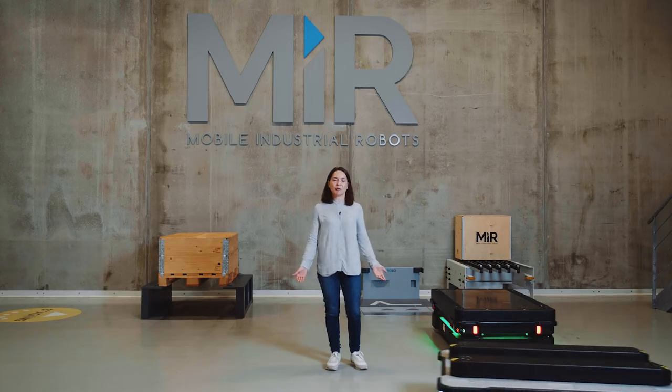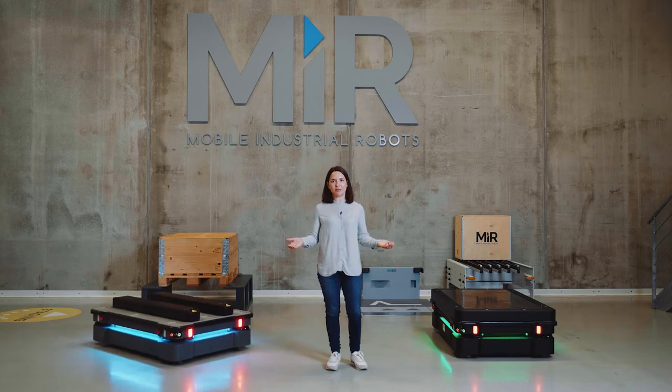Hi, I'm Dana and I'm in the showroom at MiR headquarters. I would like to introduce our new large platform robots, the MiR 600 and the MiR 1350.